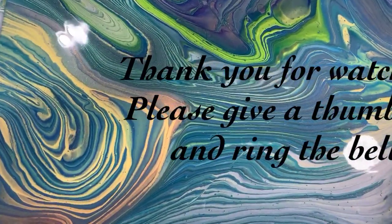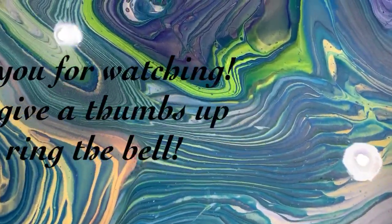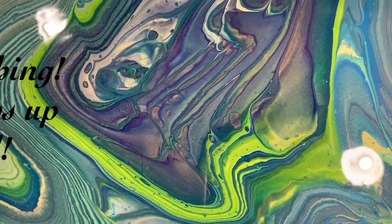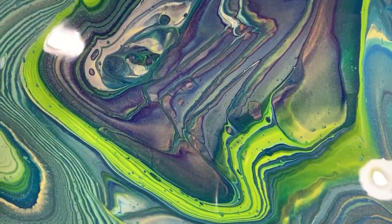So let me know what you think. Give me a thumbs up if you like this video and share it. Subscribe if you haven't, make sure and ring the bell — choose all — so you'll know the next time I post a new video. And until next time, take care everybody. Thank you for watching. Bye.